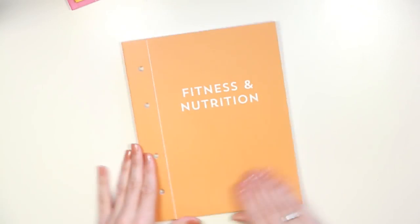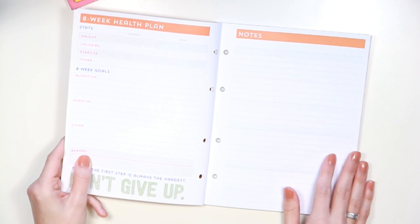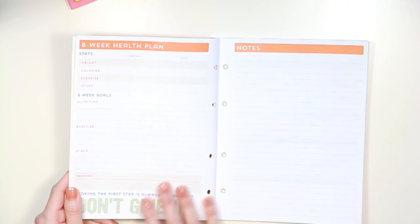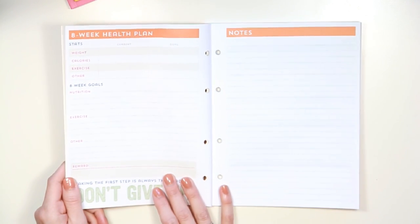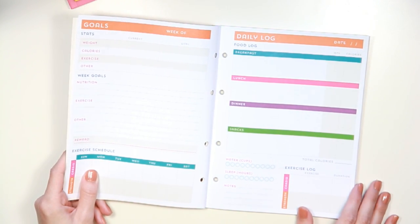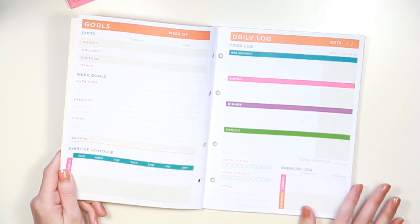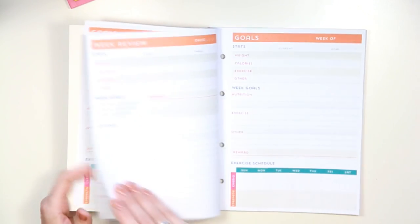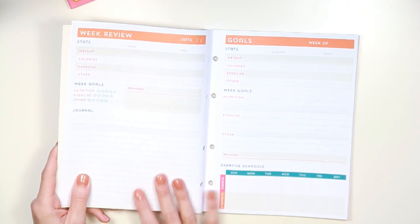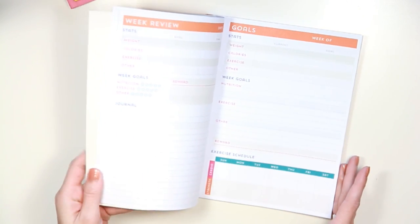Next up is fitness and nutrition. It has another cute quote on the inside, and this book is for an eight-week health plan. You start with your starting weights and goals, write what you want to accomplish, a reward section, and a notes page. It breaks down by week — weekly goals, exercise schedule, daily food logs, water intake, sleep, and exercises. Then you can review your week, write a journal entry about how it went, and repeat for all eight weeks.